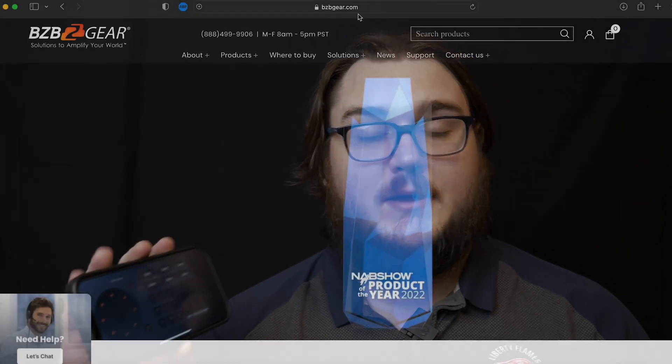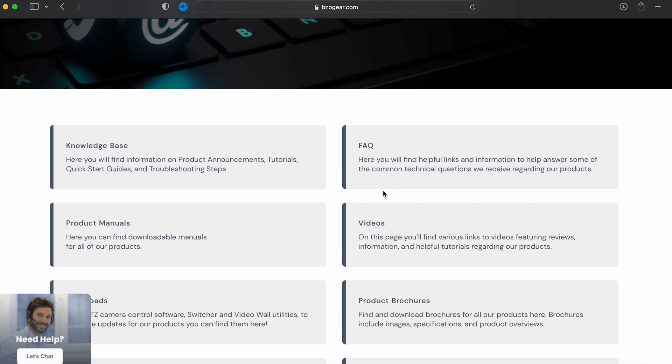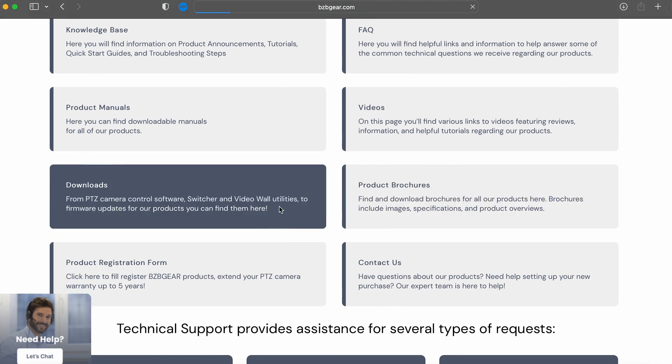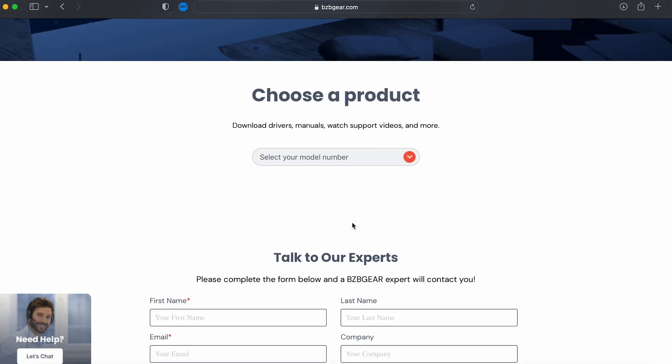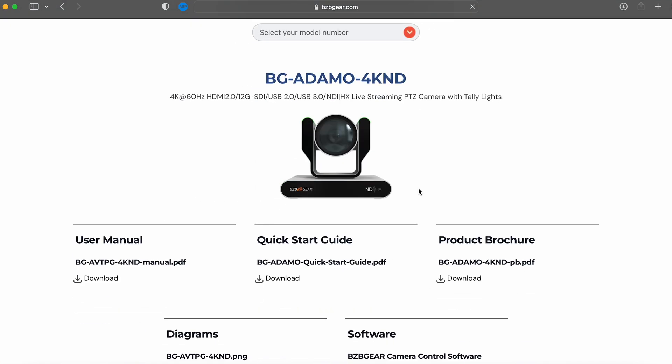If I just open it up here, we have this for iOS, which is going to be available on iPhone and your iPads. We also have it available for Mac and Windows. You can either download it off the App Store for your Apple devices, or you can download it from our website on our support page.